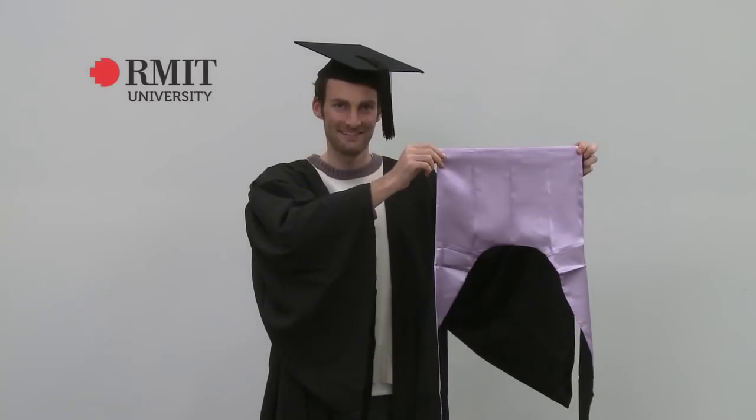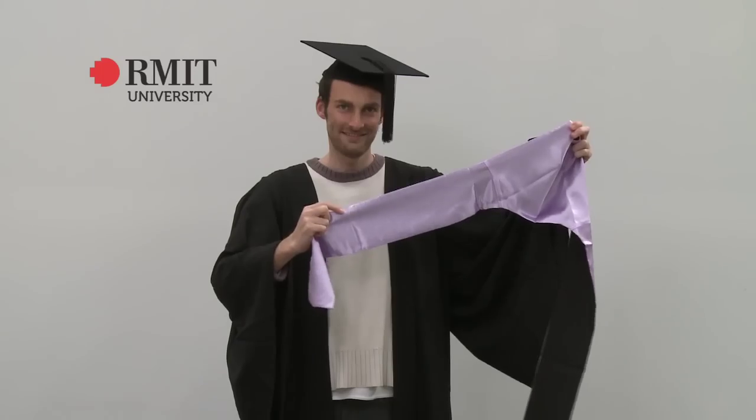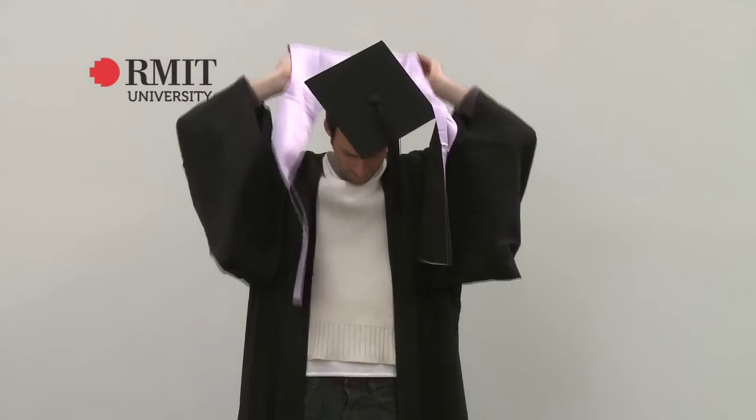Graduate Diploma graduates wear a stole over their gown. Note that the Graduate Diploma Stole is a solid colour. The stole must sit like this, with the two stripes sitting at the front.